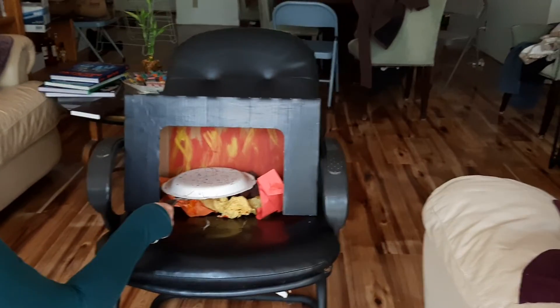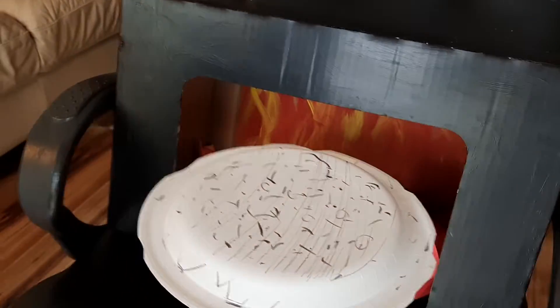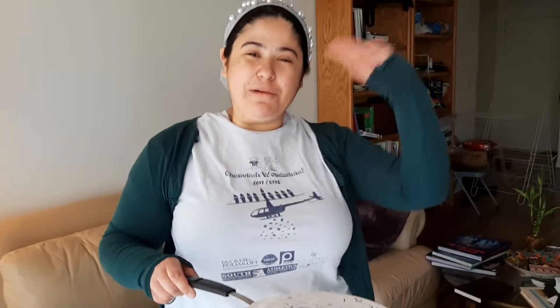Okay, now I'm gonna take the matzah out of the oven. Oh, look at that! What a yummy matzah. You can play this at home too. Have fun preparing for Pesach. Bye bye!